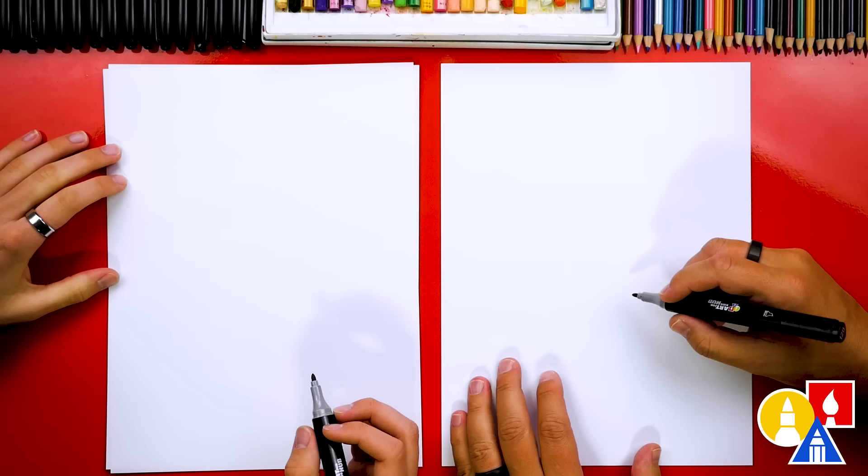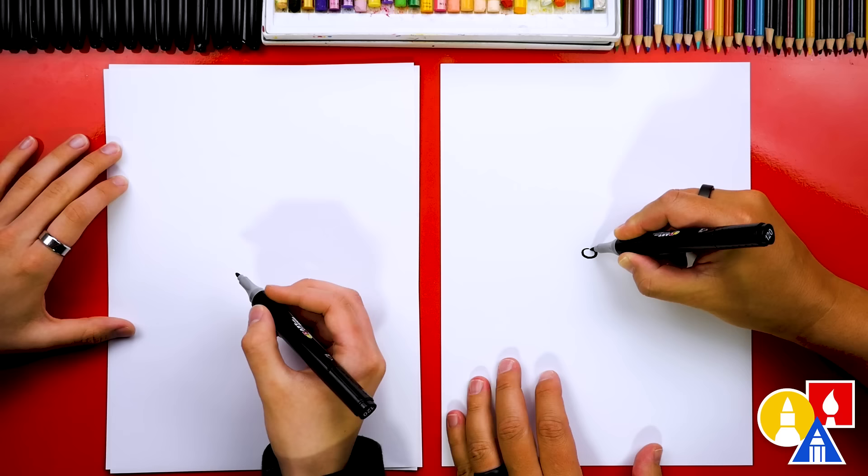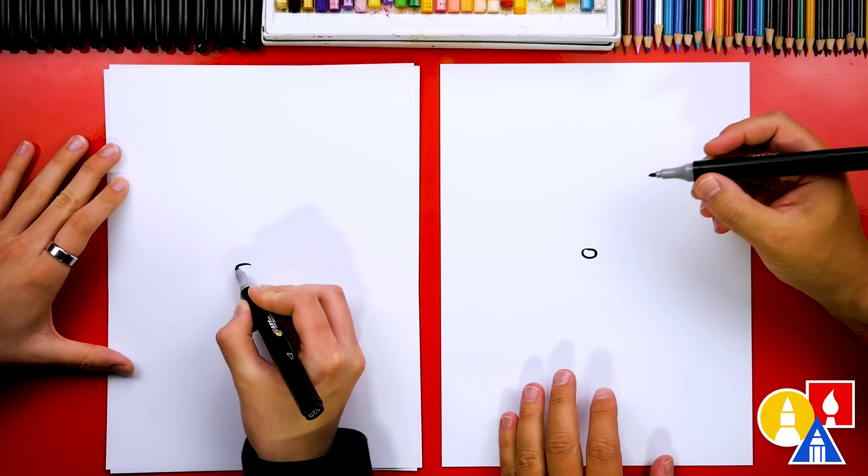All right, are you ready to start? Let's first start by drawing Mickey's nose. We're going to draw an oval shape right in the middle of our paper — about this big. And then we can color in that shape.